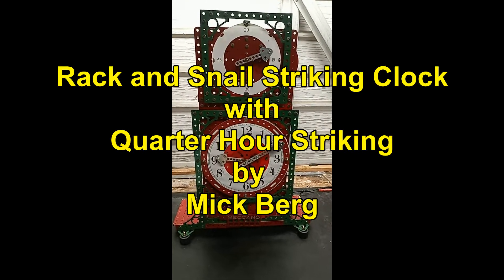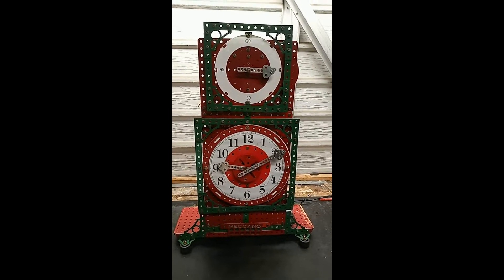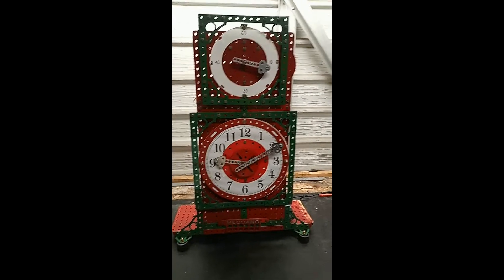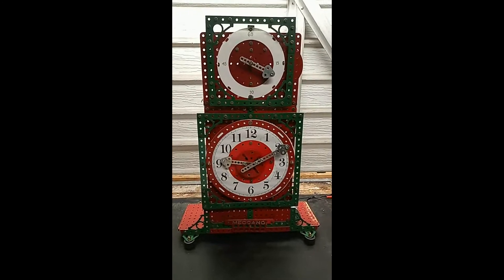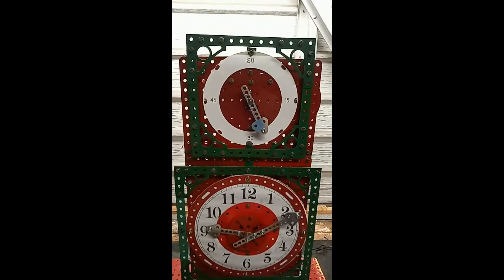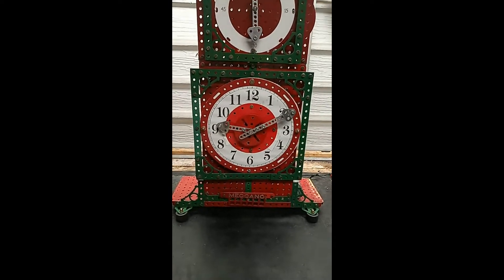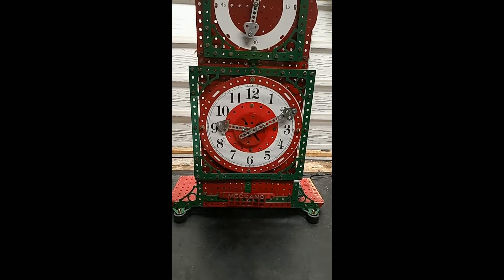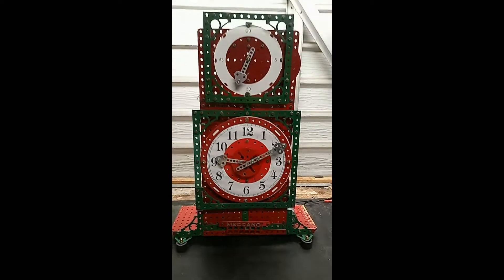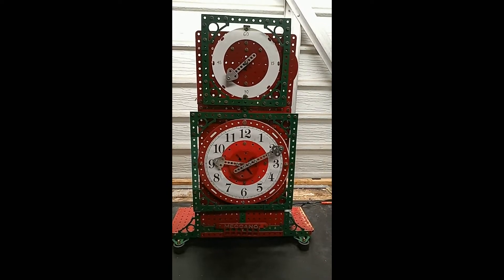This is a rebuild of my turret clock. It's now just a straightforward clock. It has a sweep second hand and a straightforward hour and minute hand. It strikes the hours and the quarter hours.